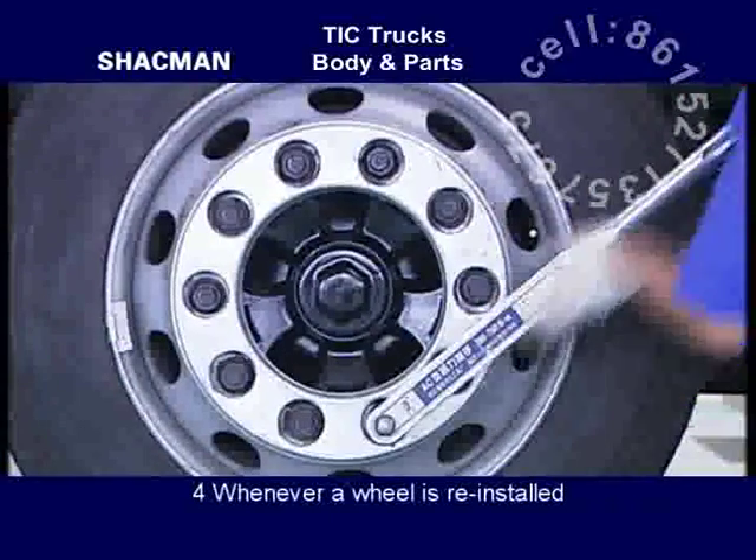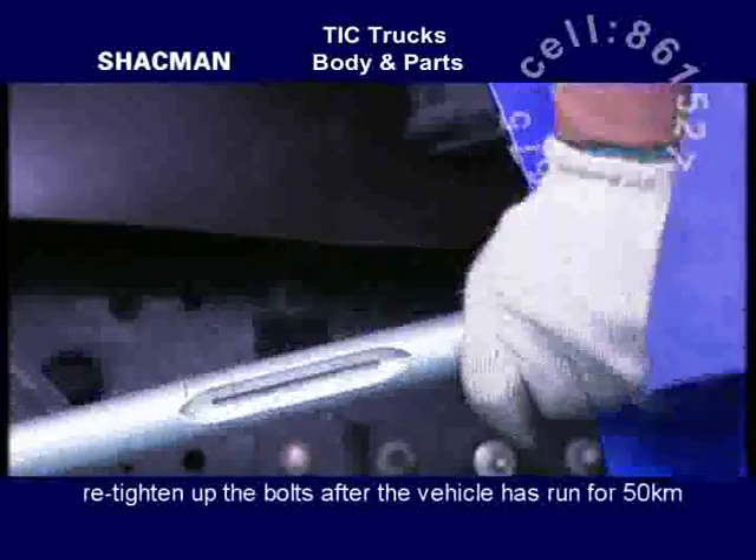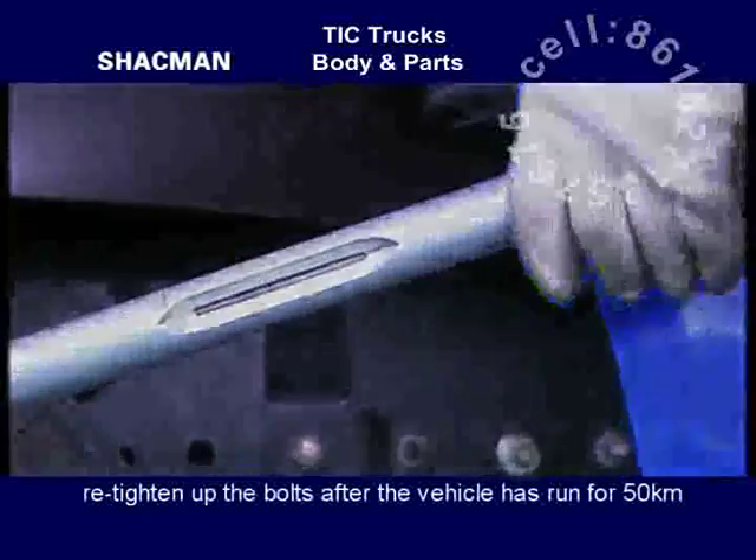Whenever a wheel is reinstalled, re-tighten up the bolts after the vehicle has run for 50 km.